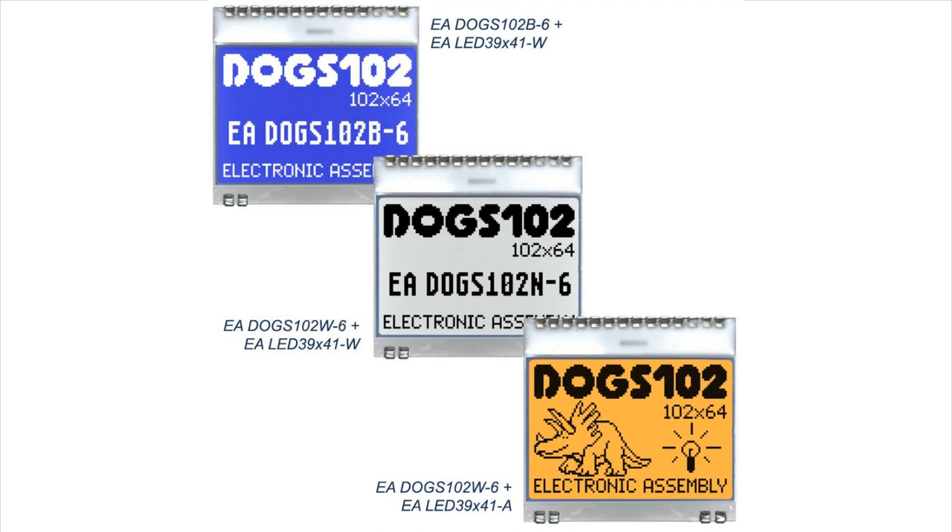Here are the three options available. The top left one has a blue dye, so when you backlight it, you get this really cool white-on-blue look. The middle one is a reflective version — daylight visible, not meant to be backlit. And the bottom right one is a black LCD on clear, and you can backlight that with, say, an amber backlight, as you see here.